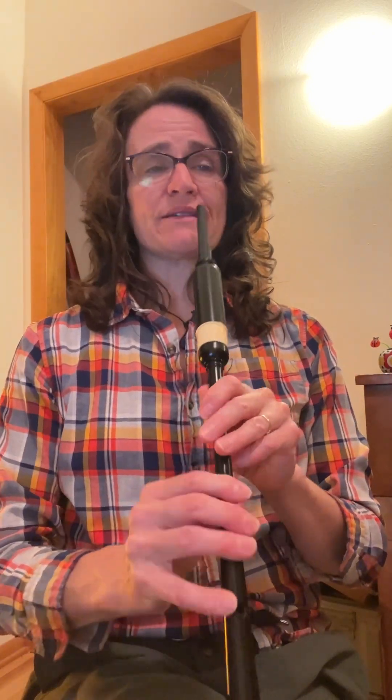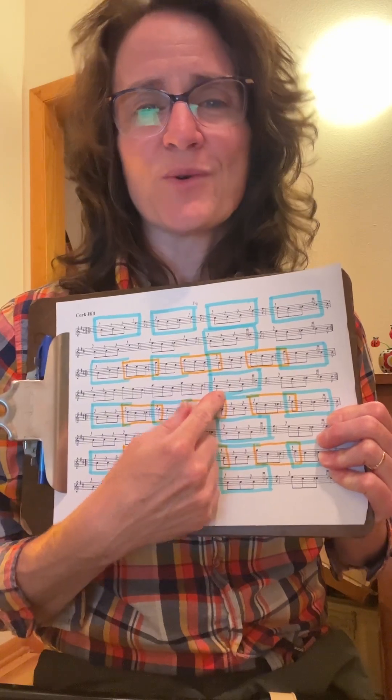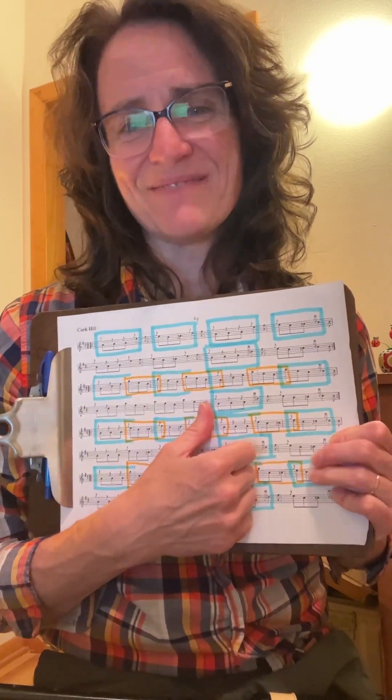Remember that? So it would be like this. Pause after the triplet, then go to the next note. I'm going to have you look at the video that covers the entire tune. And what you can do is you can highlight your copy like I've done mine, or I can just give you a copy. All right, have fun.